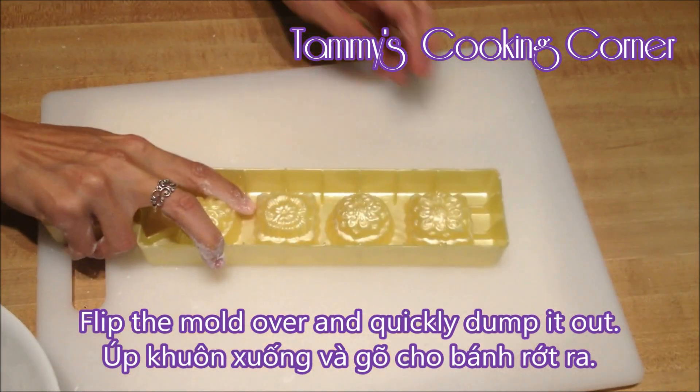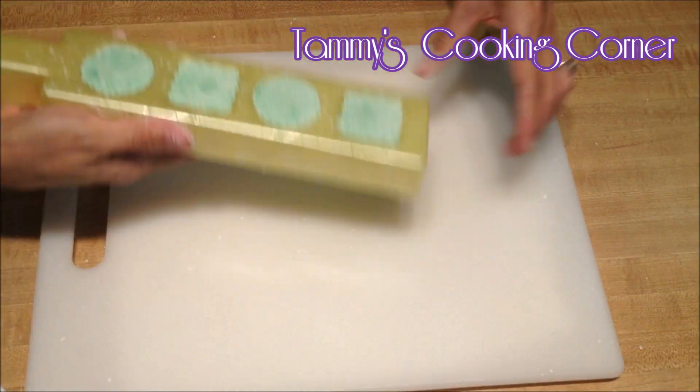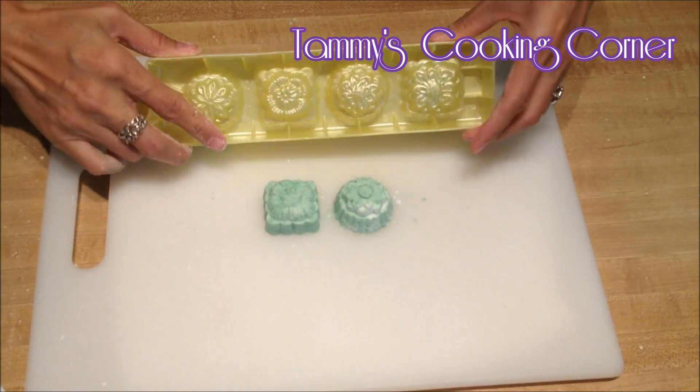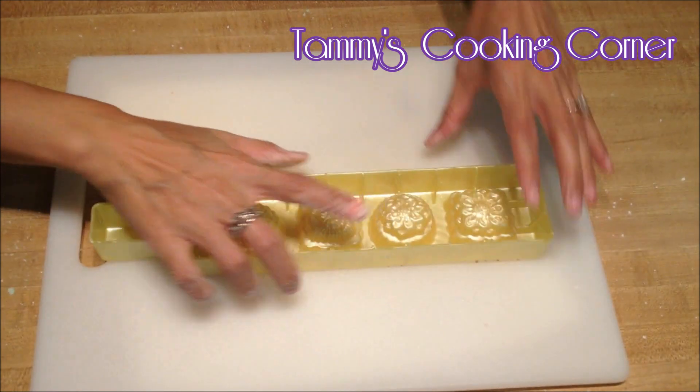Flip the mold over with a little pressure and quickly dump it out to unmold the cake. If any of them don't come out, tap gently on the back of the mold. Don't tap too hard or it will fall apart.